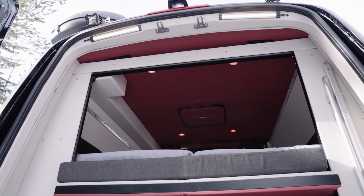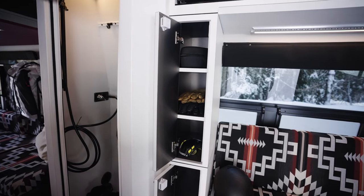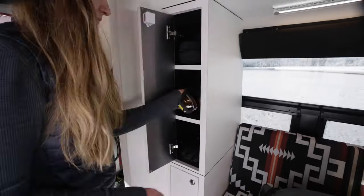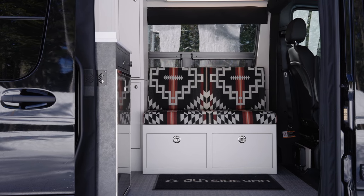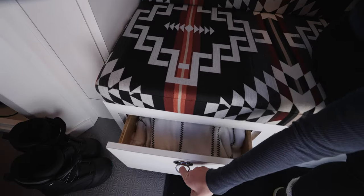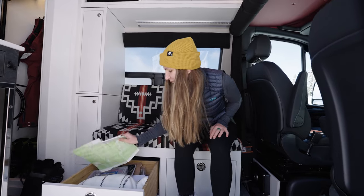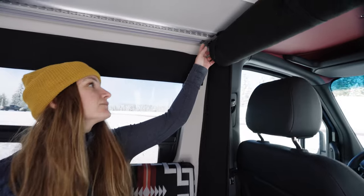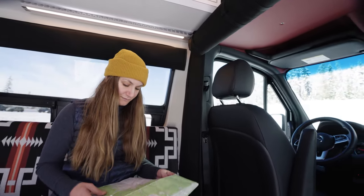The driver's side wall features more storage lockers with push-lock latches to keep your gear locked and secure while on the road. There's also a removable seating and storage unit that further extends the lounging capabilities of the van. In this unit there are two large storage drawers, and if needed, the entire unit can be removed to expose a captain's chair receiver, enabling the van to house two additional passengers. This transforms the layout to safely seat and sleep up to four people.